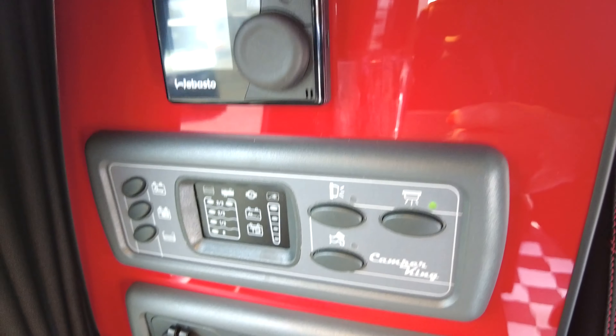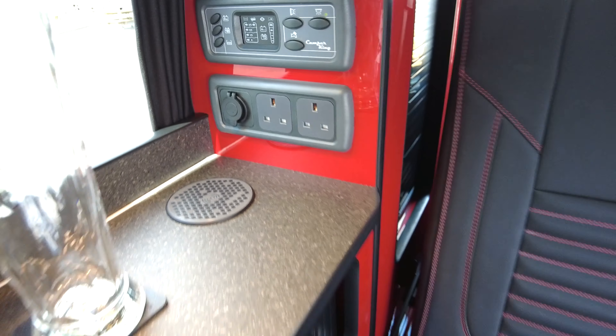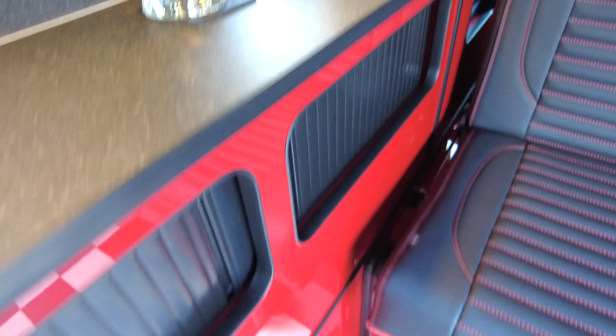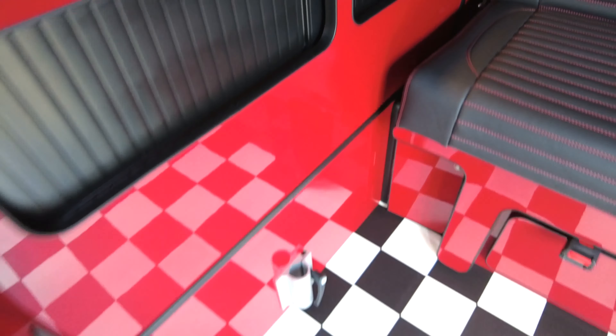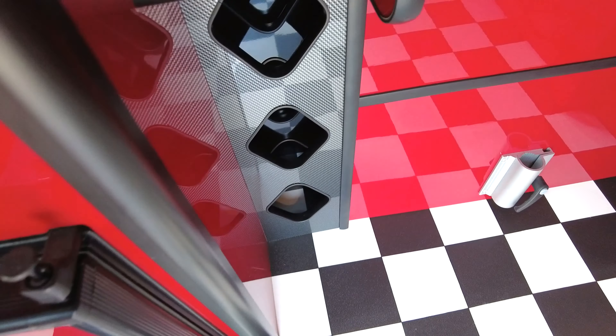Over in the corner of the kitchen you've got a wireless charge pad, upgraded 12-volt LED lighting, and also the Webasto diesel night heater. Just underneath the kitchen unit you've got the fridge freezer and plenty of storage.